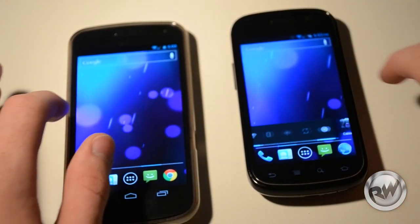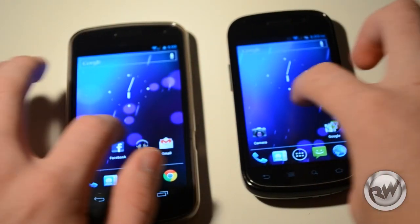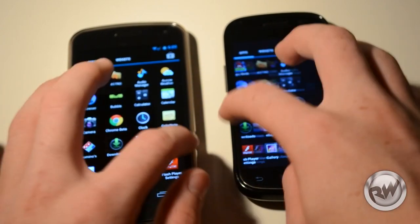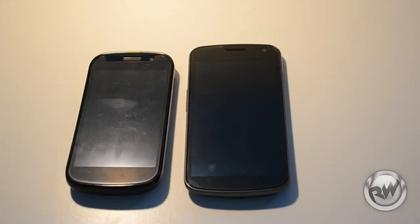Here we're going to have a home screen lag test, and as we can see there is not much lag on either phone, which is quite surprising since the Nexus S only has half a gig of RAM where the Galaxy Nexus has a whole gig. In the app drawer, the Galaxy Nexus was a bit quicker to open.